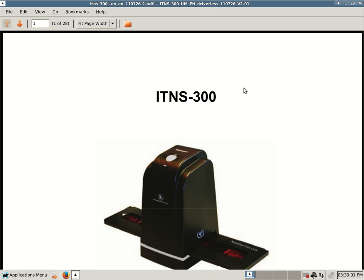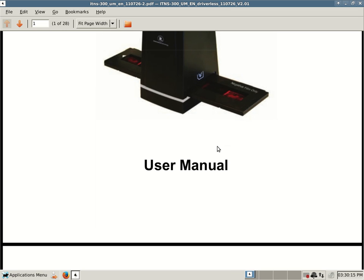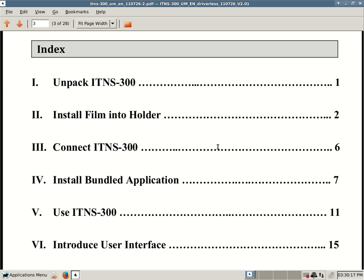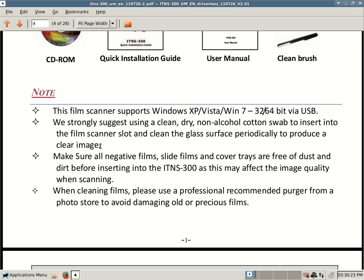So just a basic manual — quite a few pages, 28 pages — but here's the gist of it. I just wanted to show you that this is the actual manual for an ITNS 300 scanner, and this is what that scanner looks like. It's a user manual with an index and all sorts of goodies. And look at this note: this film scanner supports Windows XP, Vista, and Windows 7, both 32-bit and 64-bit via USB. That's very important information.